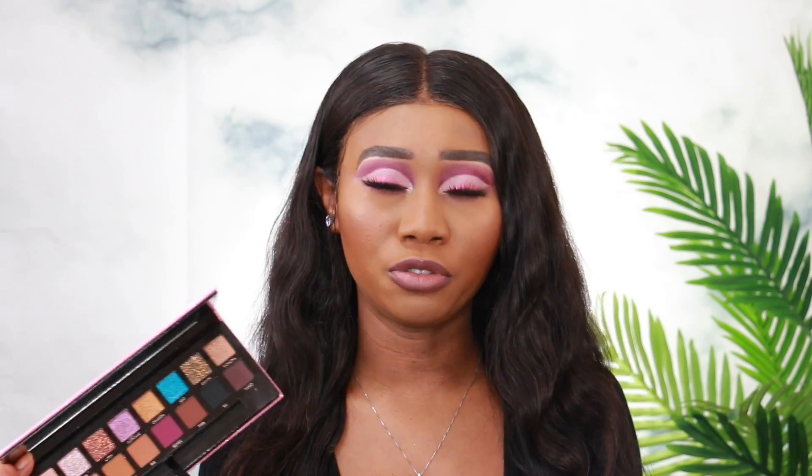Hi guys, it's Mandra, welcome back to my channel. In today's video I'm going to be doing this pink cut crease Valentine's Day look. I did this look using the new Risi and ABH palette — it is super super beautiful. This isn't necessarily a review because it's been out for a while, but I still wanted to do a look featuring this palette with a Valentine's Day inspired theme.